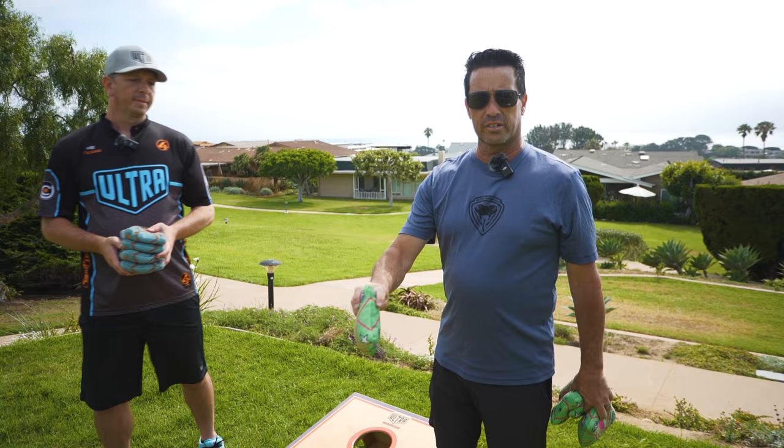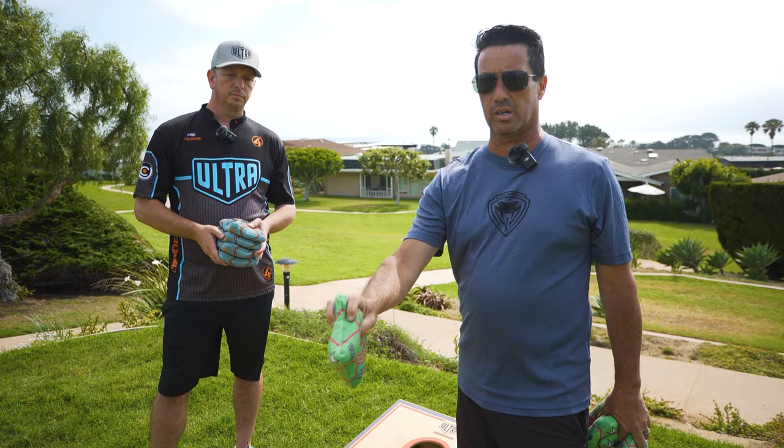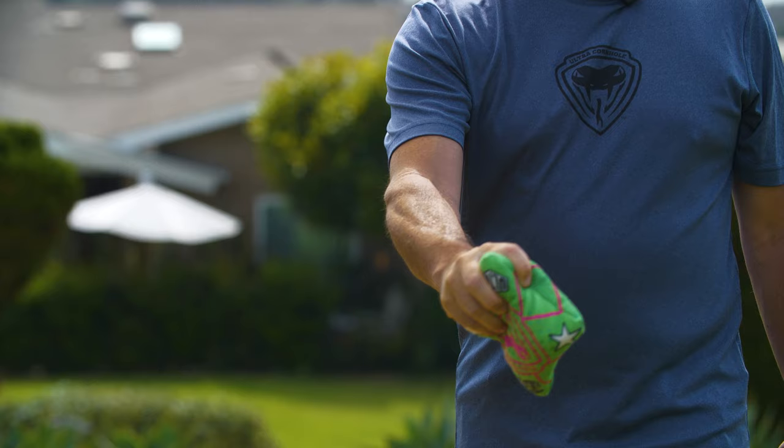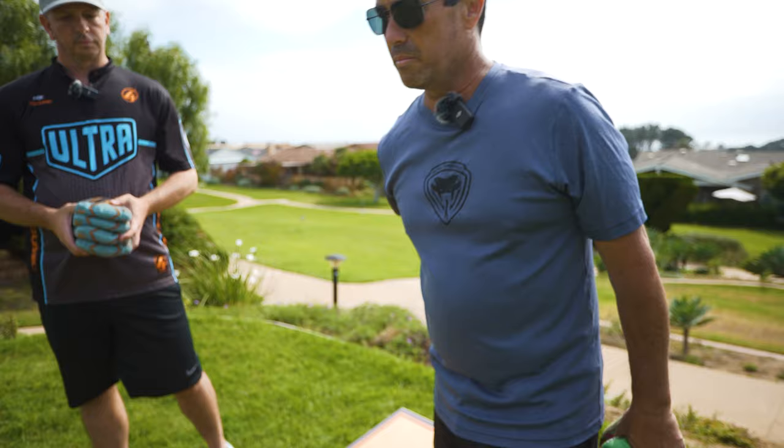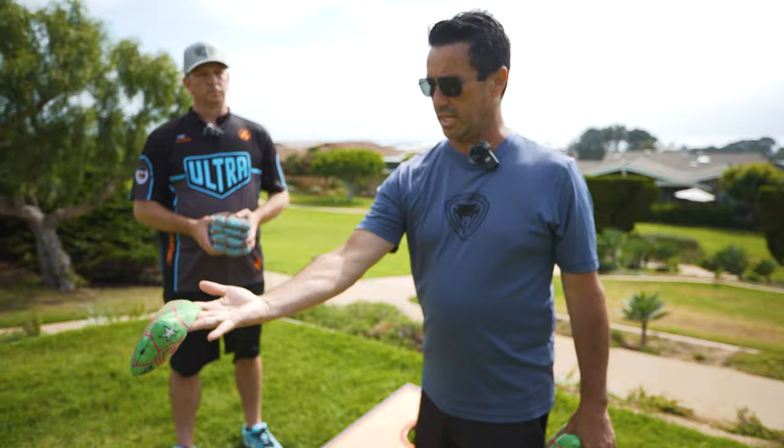My grip is a little bit different than most. I actually have my forefinger over the top of the corner, so I'm grabbing the entire bag and getting more beads inside my hand so they don't move around. It makes it a lot easier for me to release and create that spin. I flick with my wrist at the end to create the most amount of rotation in my bag.